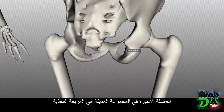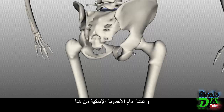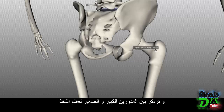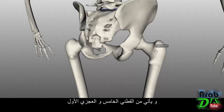The final muscle of the deep group is the quadratus femoris, the most inferior muscle. It originates just anterior to the ischial tuberosity and is rectangular in shape — hence 'quadratus.' It inserts between the greater and lesser trochanters on the femur, specifically on the quadratus tubercle on the intertrochanteric crest. This muscle laterally rotates the femur. Both the gemellus inferior and quadratus femoris are innervated by the nerve to the quadratus femoris, arising from L5 and S1.